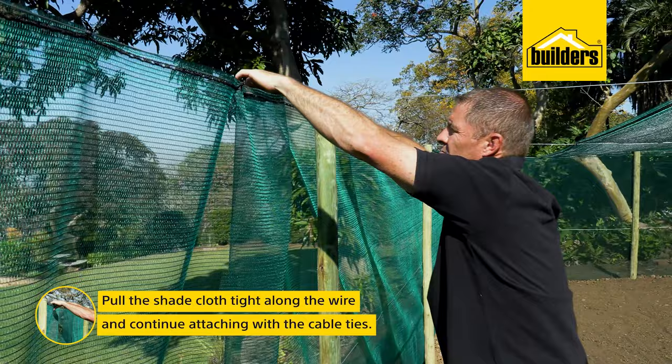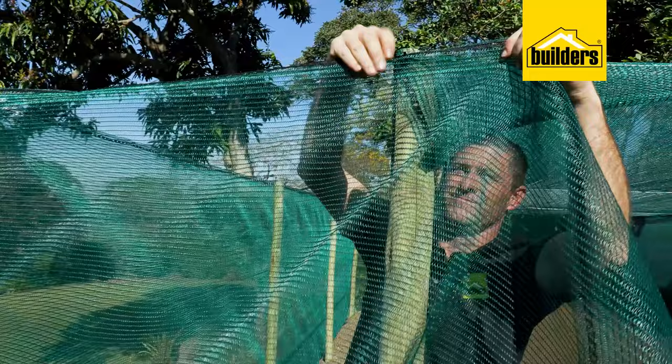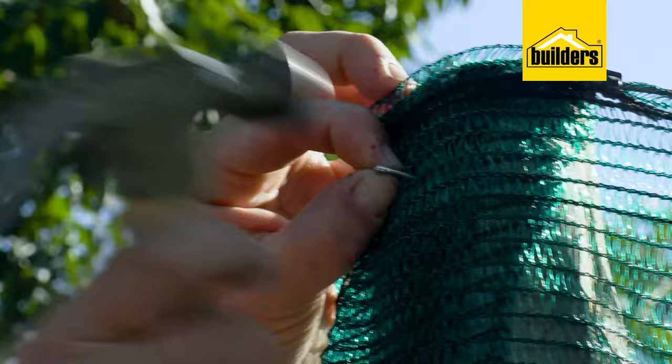Pull the shade cloth tight along the wire and continue attaching using the cable ties on the second side of the garden. Keeping the shade cloth evenly tightened across the entire side is probably the most difficult part — just do your best. Now that we've hung this side almost like a curtain, we can attach it to the gum pole using either a cable tie or a U-nail. If you use U-nails, just fold the cloth over a few times before you secure it to the timber.